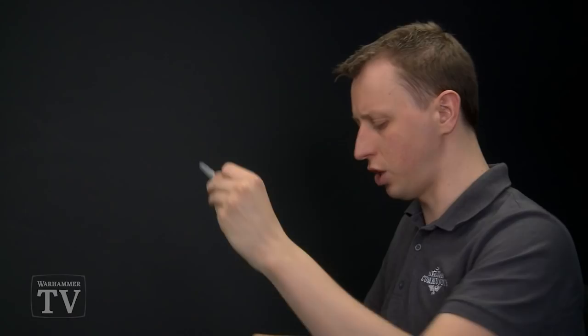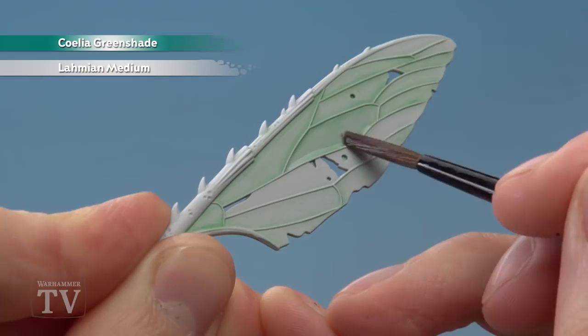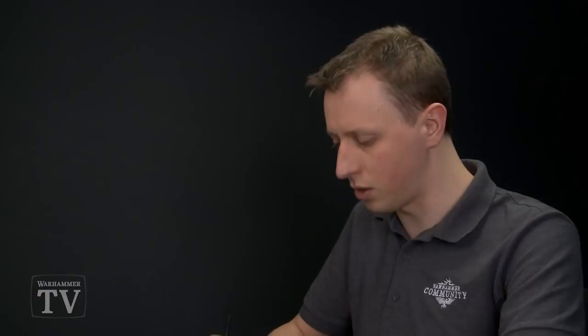At random, pick out two or three of the segments on the wings and paint this colour over them. Switch to a smaller layer brush for this phase. Then start following along the veins on the wings — run the brush along the vein lines to give a bit more definition to those details.